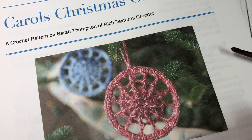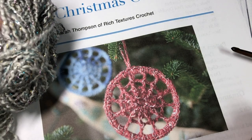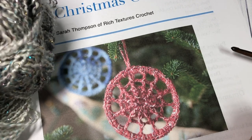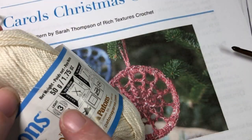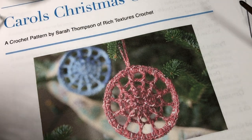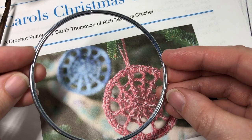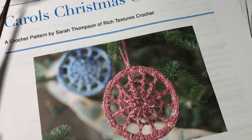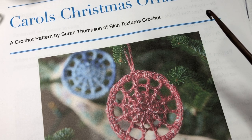For the ornament today, you can find the free written crochet pattern on my blog at richtexturescrochet.com. For Carol's Christmas Ornament, you're going to need about 20 yards of a lightweight yarn. In the picture I used Lion Brand Shawl in a Ball, which is a number four weight yarn, but I find it a little thin, so I recommend looking for a yarn with a number three on the label. Today I'm going to be using Patons Grace cotton yarn. You'll also need a four millimeter crochet hook.